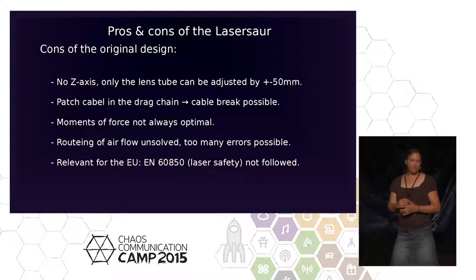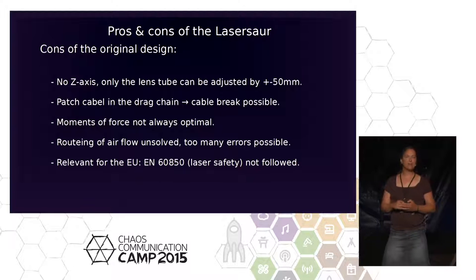If you're mechanically experienced and know what to do, don't use the original design.